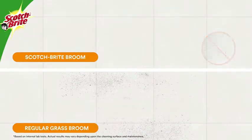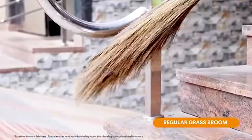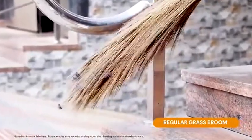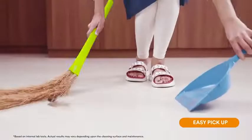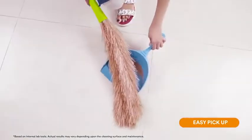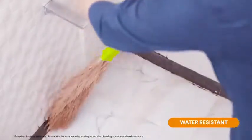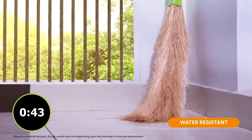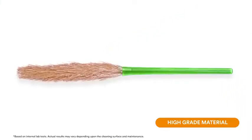The broom is dust-free — it does not shed dust when compared to a regular grass broom. Moreover, dislodging hair and dust from the broom is not clumsy anymore; it easily comes off the broom and helps you collect dust on the pan. The broom is water resistant and washable, and it dries in one hour.